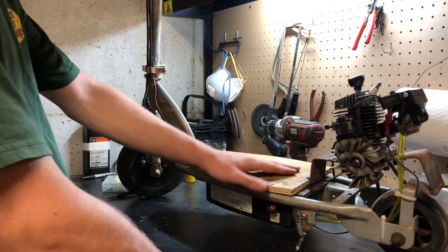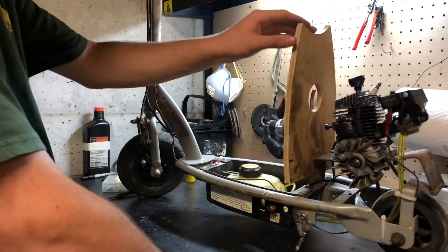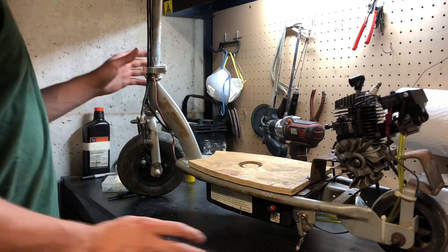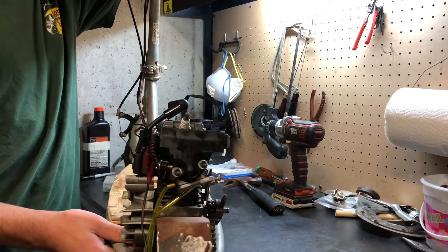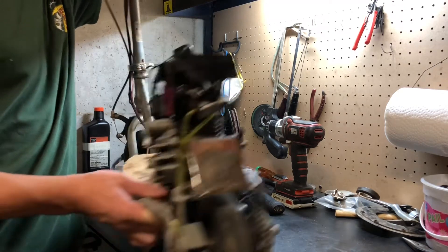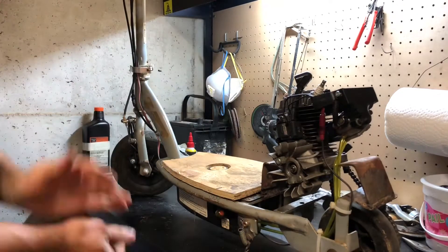I went ahead and got two things out of the way. I did the hinge — still a little wobbly but I'm not too worried about it — and I also fixed the throttle so it returns properly. It doesn't go to full throttle at the moment, but it returns, and just for testing that's all I'm going to focus on.